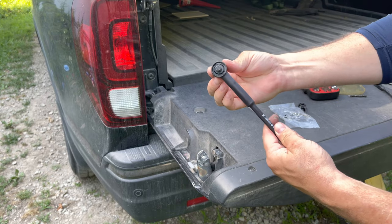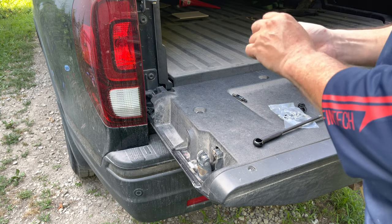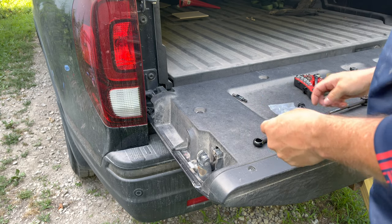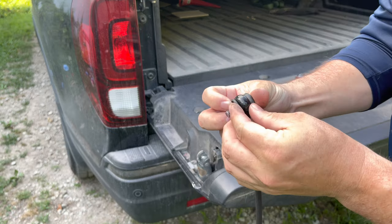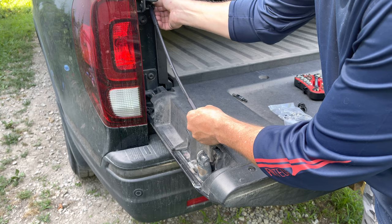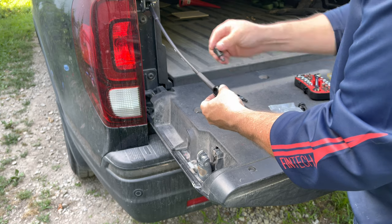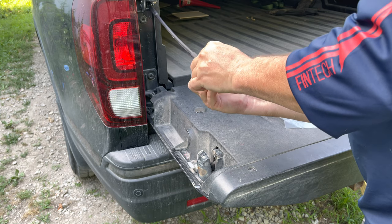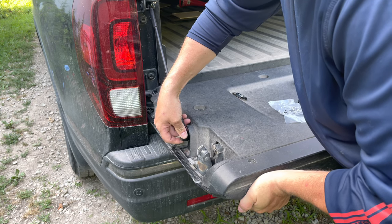It just clips back on there and holds it on. Snap it back on there — then it's on there. All you're going to do is put it back in there. You've got to get it right — one's reversed. Then lift this up a little bit and put that one in there.